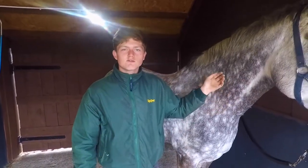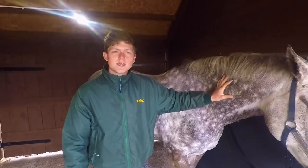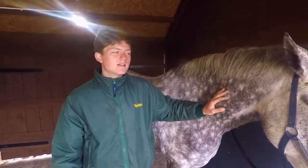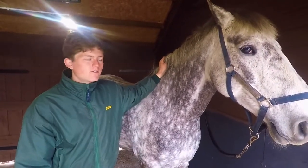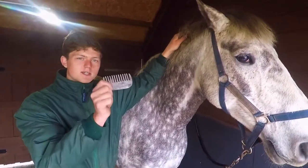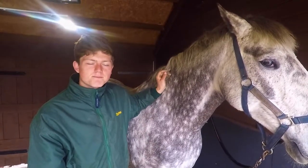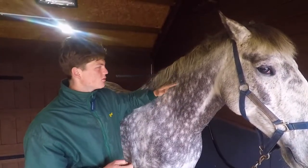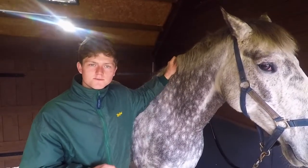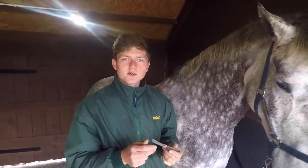Now we've finished the tail, we're going to move on to her mane. I think you've got three types of mane: you've got your really thick coarse mane, your thin mane, and then if you're like Diana you've got a thick mane at the top and a thin mane at the bottom. For the thick bit of the mane I'm going to use my trusty comb, but for the thin bits I like to use a stripping knife - it's a knife with a jagged end that shortens the mane but still leaves it natural. Now I'm going to show you how to pull this and make it all blend in.